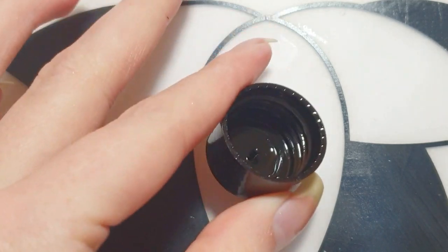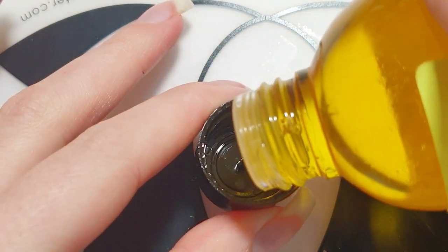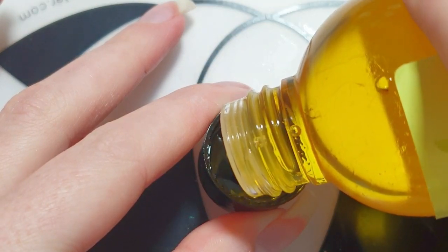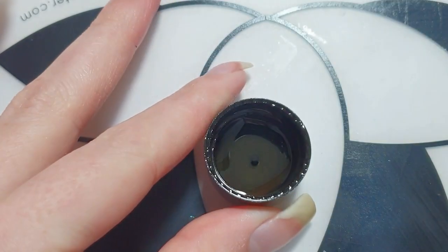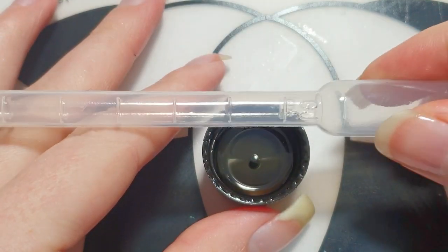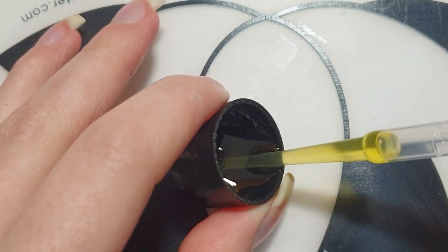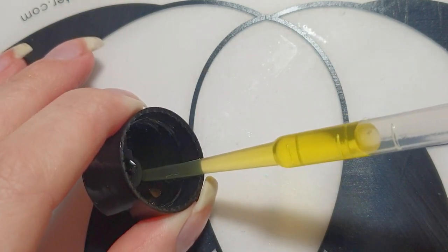I will be using this cap from the jojoba oil to pour the oil into. Simply squeeze the end and absorb all the oil. This is the most convenient way to transfer the oil from the bottle into the oil pen.